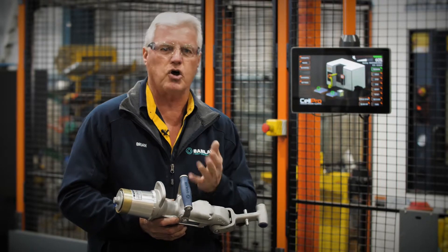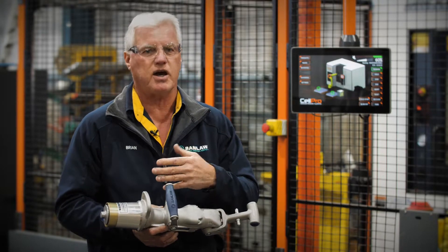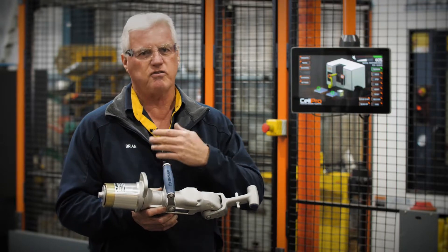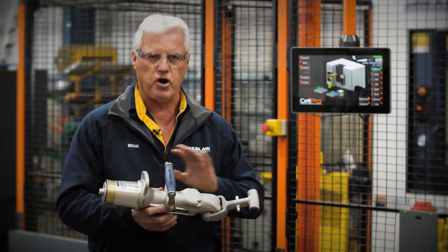Therefore the nozzle will last a lot longer and it doesn't have to come back for servicing as much. It's just like a car — you send it back for a service, and like I said, these are fully repairable from front right through to the rear.